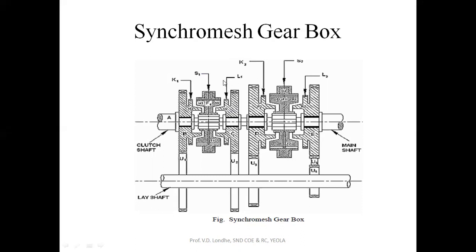The only negative point of the synchromesh gearbox is that friction loss is maximum, as there are more mechanical elements used for power transmission.